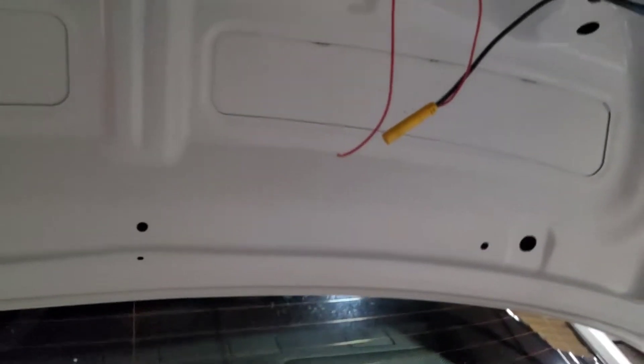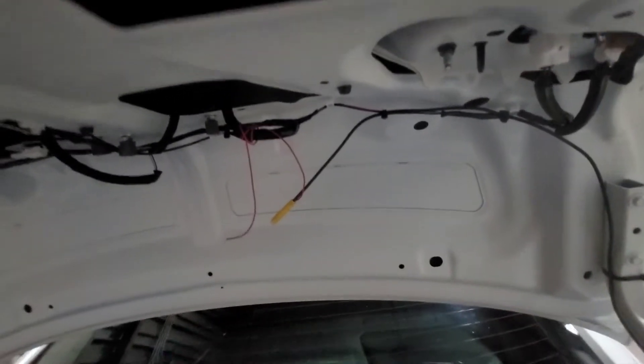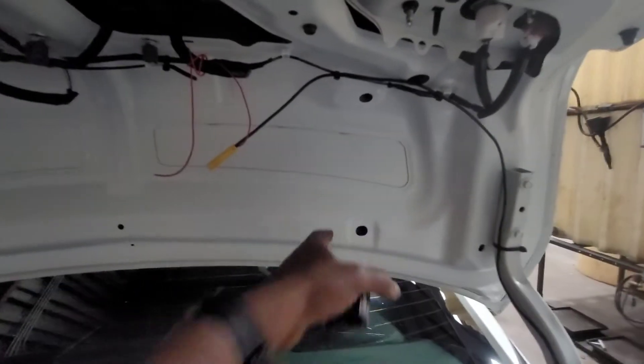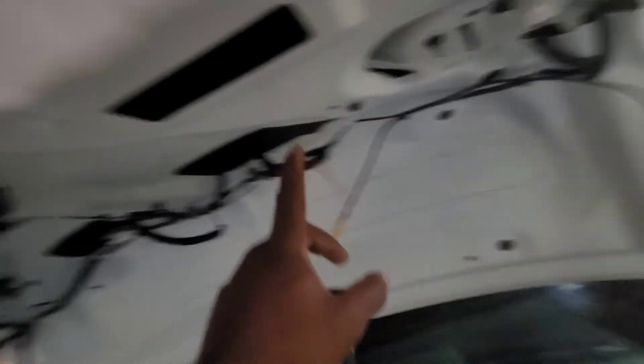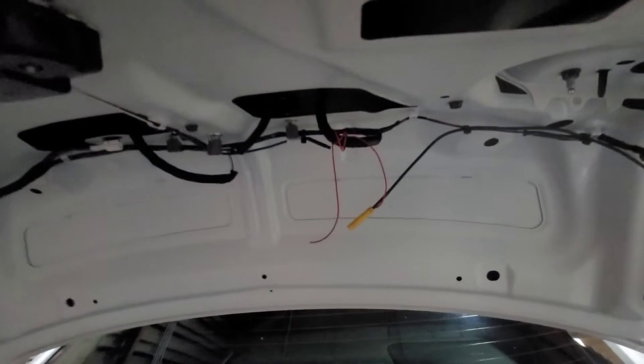I've already went through the trouble of removing the cover to save time — that video is coming soon too. There's a cover here with plastic clips: one, two, three, and several up here. There's one here, one there, some along here, and then there's a handle right here — always a plastic handle — and that pops out of place. It's real simple.